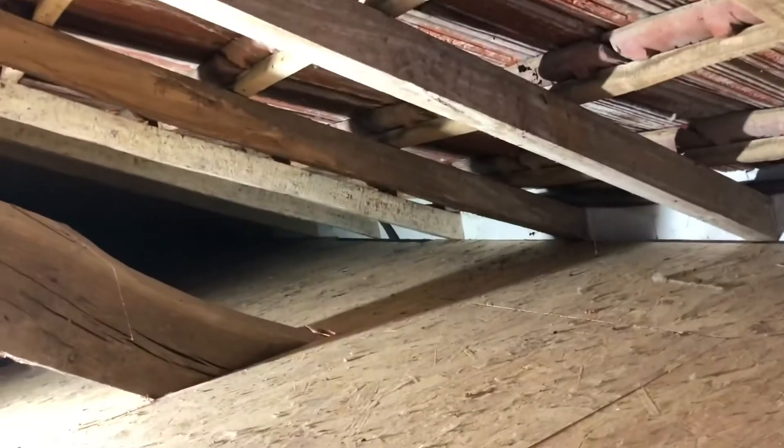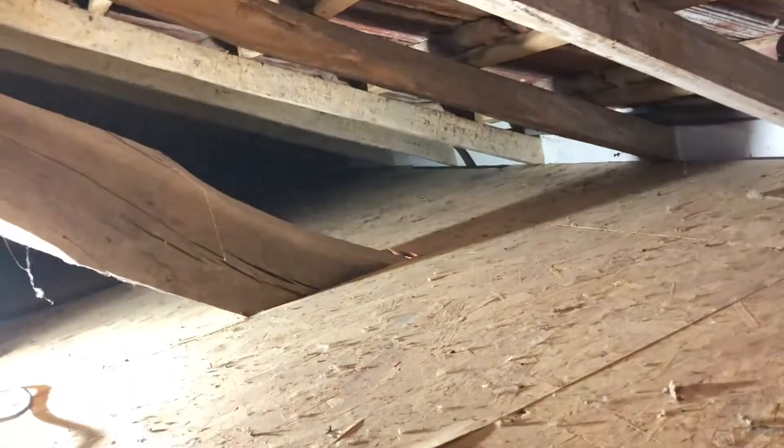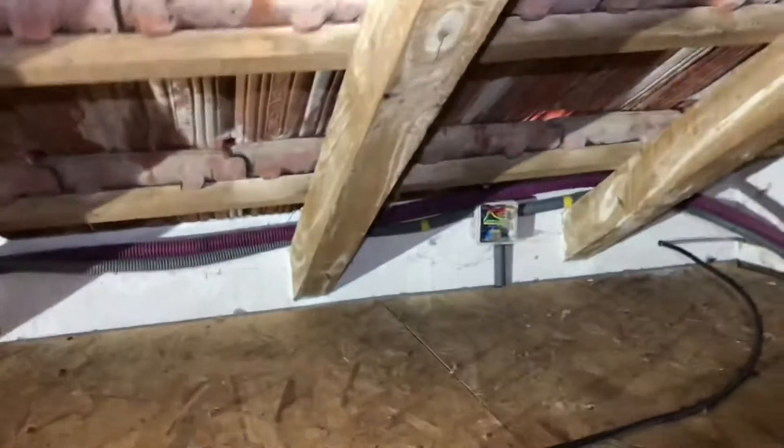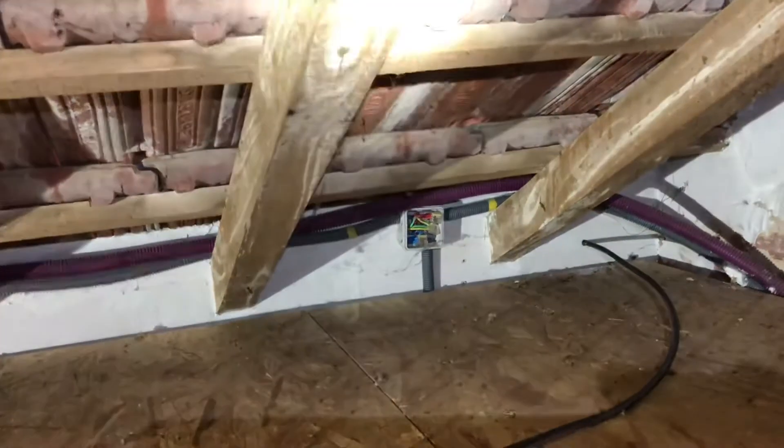Now I'm up in the end of the attic. Let me turn you around so you can see. The cable is coming in and I've got to connect it up to the junction box — not this beam, but the next one along. I'm just going to move the cable along, tack it down, and then film a little bit from the connection box.